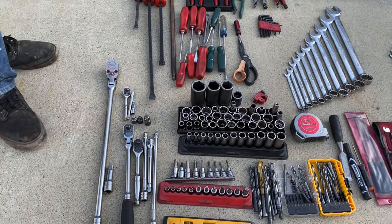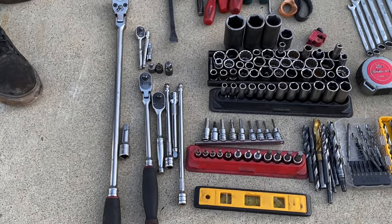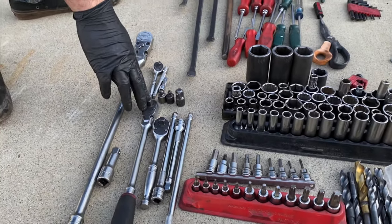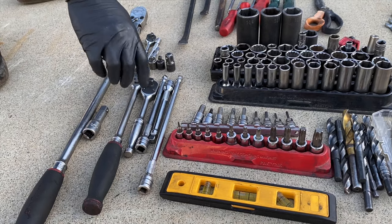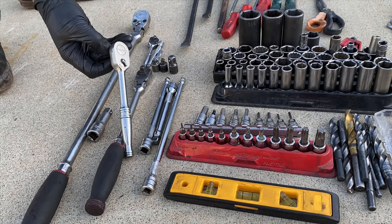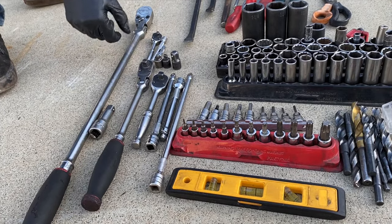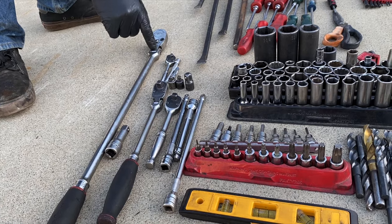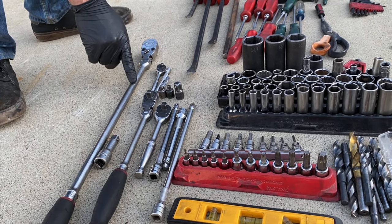Ratchets come in half-inch, three-eighths, and quarter-inch. My three-eighths is really the only one I carry two of. I've got a short one for getting into tight spaces, and this is the one I use the most — it's a swivel. A good breaker bar for when you can't get something off; if that doesn't work, you're probably going to have to bring out the heavy artillery.